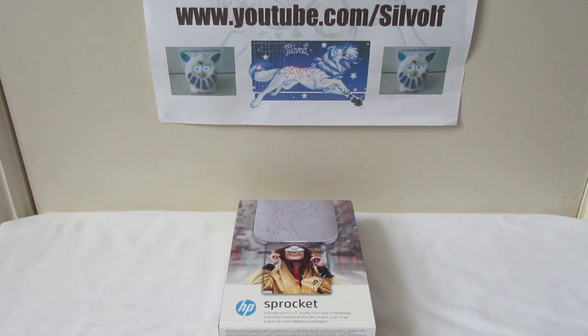Hi guys, I'm Sylwulf and I just got this new HP Sprocket mini printer with my birthday money. I thought I'd do a video on it because I find the technology quite interesting and I wanted to share it with you guys as well. There's one shout out and that goes to Depressed Otaku Vic and Dango the Furby Connect.